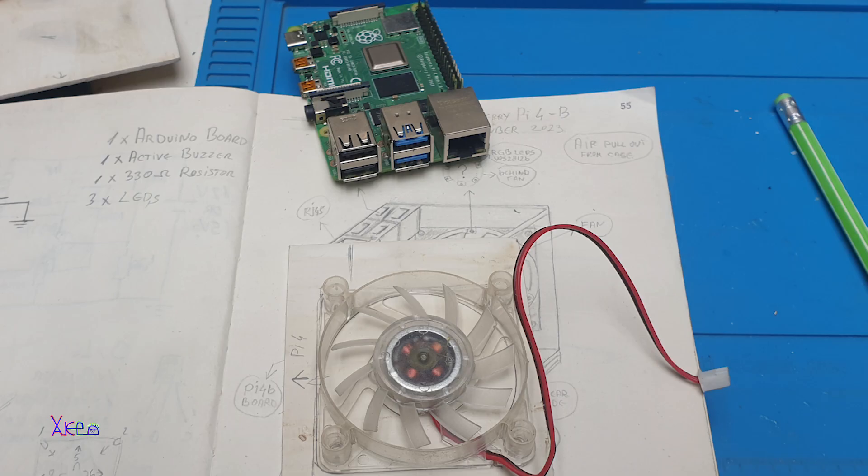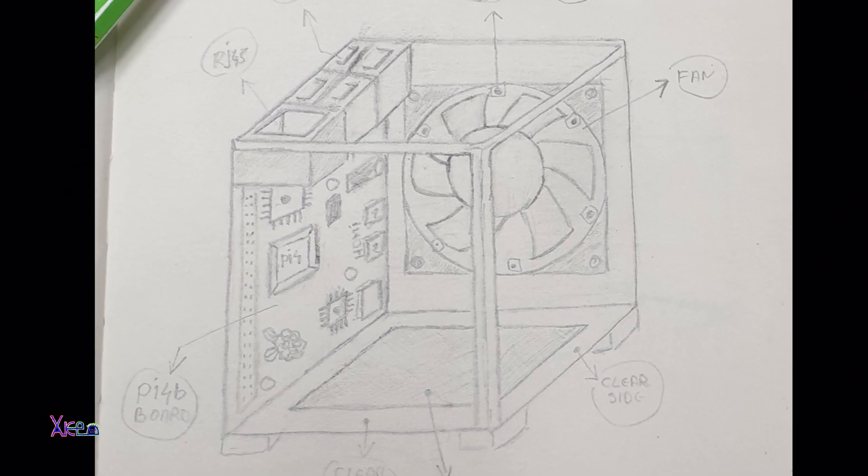I got the Raspberry Pi 4 board and wanted to build my own design, so first I sketched the design with a regular pen in my project book — and it looked like this.